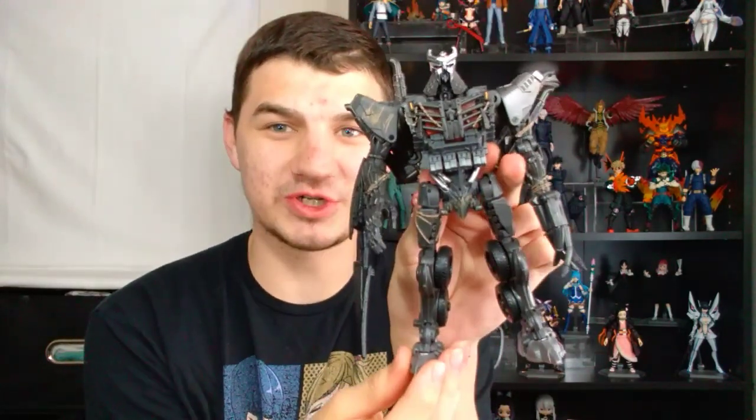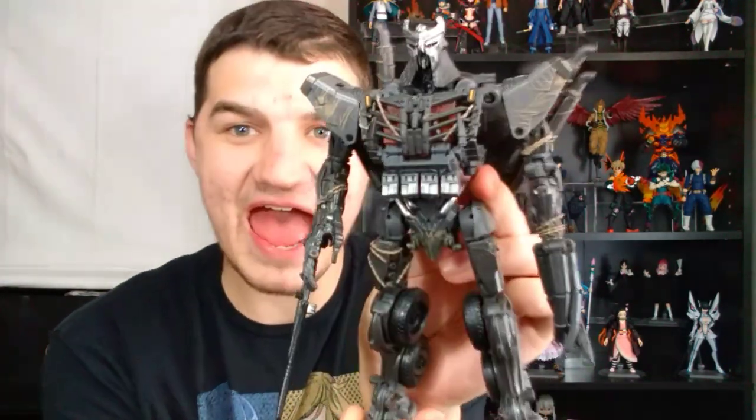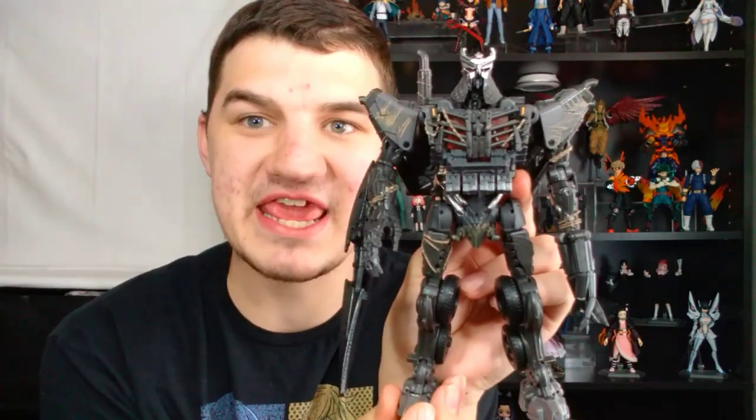Hello everybody, it's the Gaguel Studio, and welcome to my review of the Transformers Rise of the Beast Studio Series Leader Class Scourge. Holy shit, look at this mother trucker right here. This is the big bad of the new movie. Count me in and count me impressed, man. Holy shit, this design is awesome.